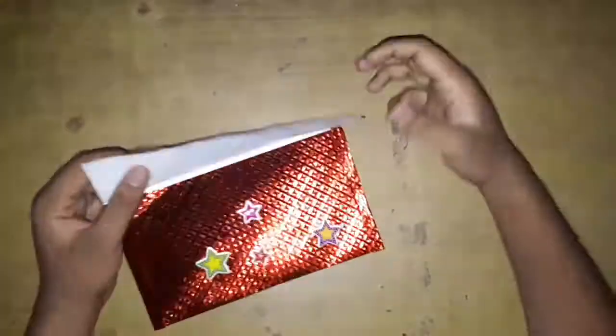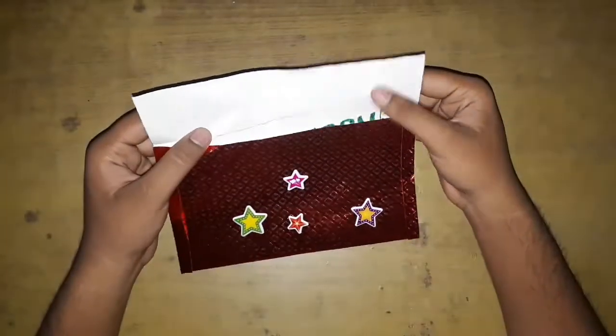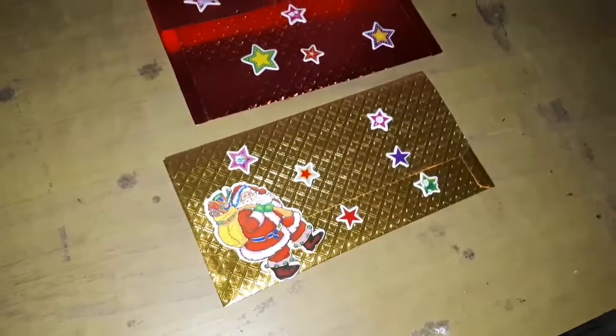Now you can decorate it with stickers — I'm using stars, but you can use any stickers you want. Here's the envelope finished.